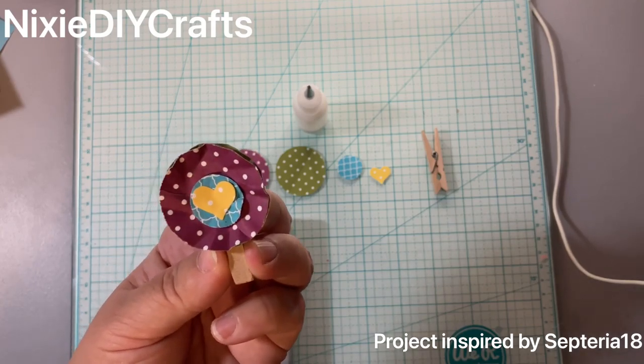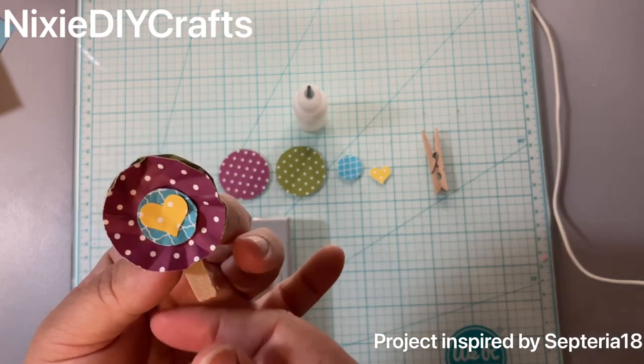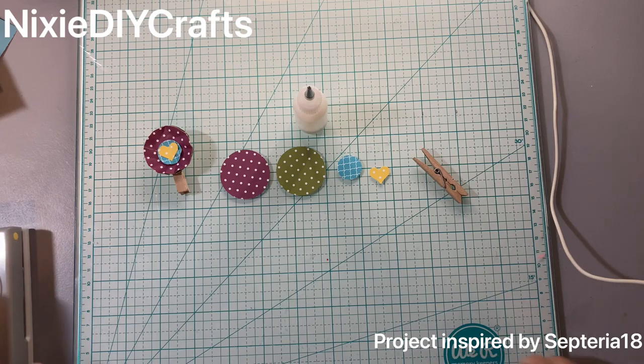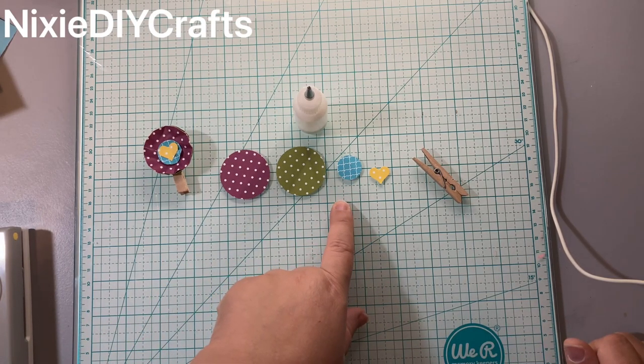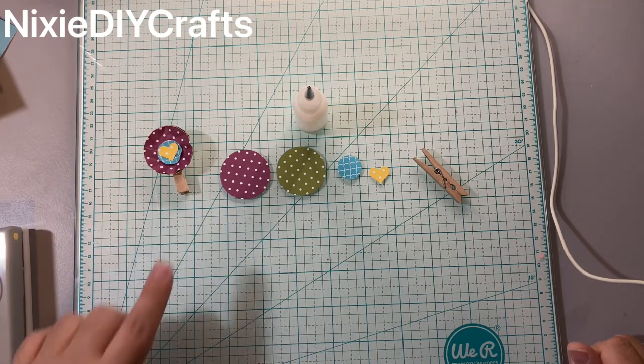For the clothespin clip with the little rosette flower — this little flower I was inspired by another YouTube channel, her name is Soteria18. She is very creative and very inspiring, so I recommend Soteria18. You're going to punch out two one-and-a-half inch circles and one three-quarter circle.